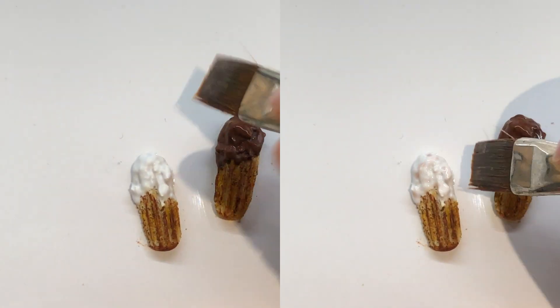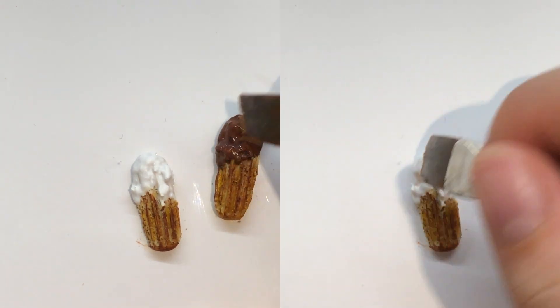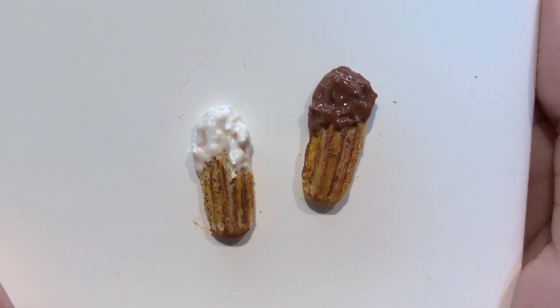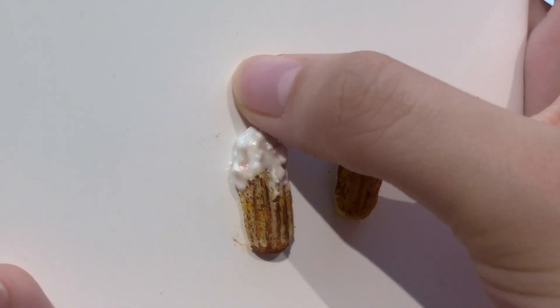I'm just adding glaze to the icing of the churros so that it will make it shiny and stand out more. And that's all! Thank you for watching — I hope you enjoyed this video, and if you did, do leave me a like and subscribe for more. Bye guys, I'll see you next time!